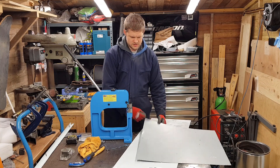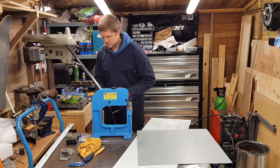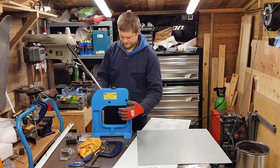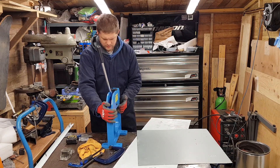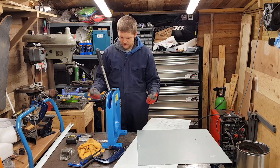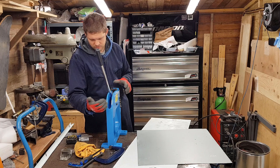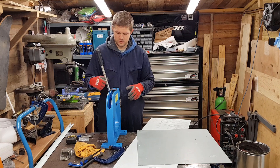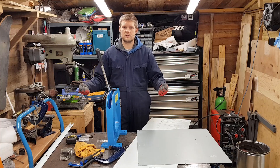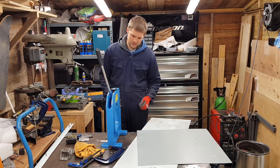I'm going to have a play around with this and see what results I get. At the moment this is just hand operated, and if you were to use a large piece of sheet metal on your own it would be pretty difficult. You can get foot-operated shrinker stretchers. In the future I may make my own stand with a foot pedal, which means you've got both hands to handle a large piece of sheet metal or panel.